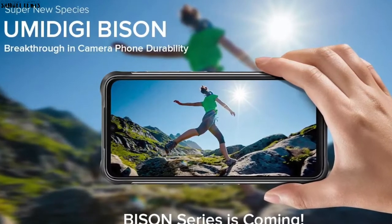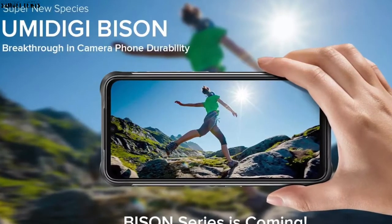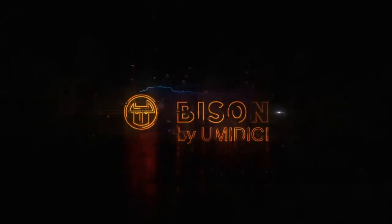While offering a powerful rugged body, it doesn't compromise on camera quality. Let's check the introductory video out.